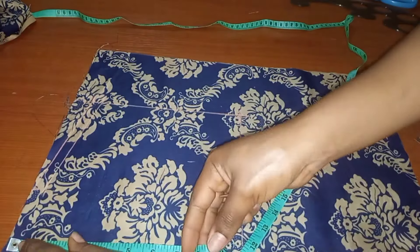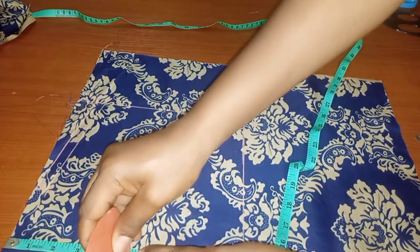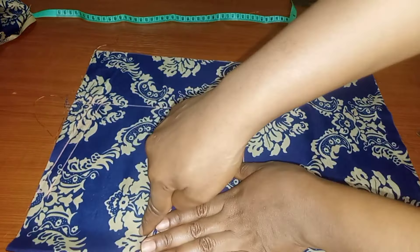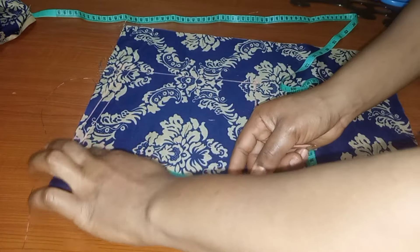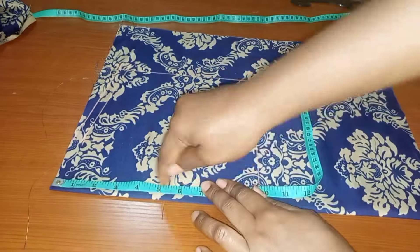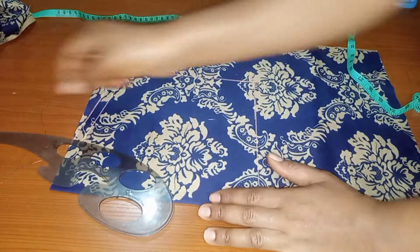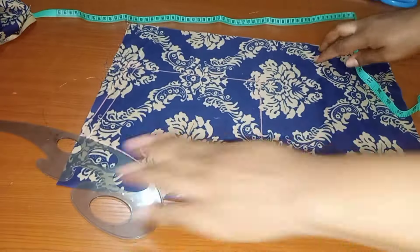Once done, I go ahead to take our neck depth. I took 5 inches because I don't want a high neck — I wanted something more like a canoe neckline. I marked 5 inches for the neck depth, then used our curve ruler to carve it out.